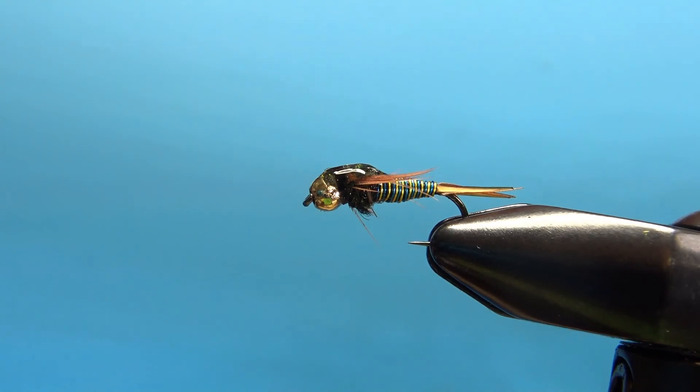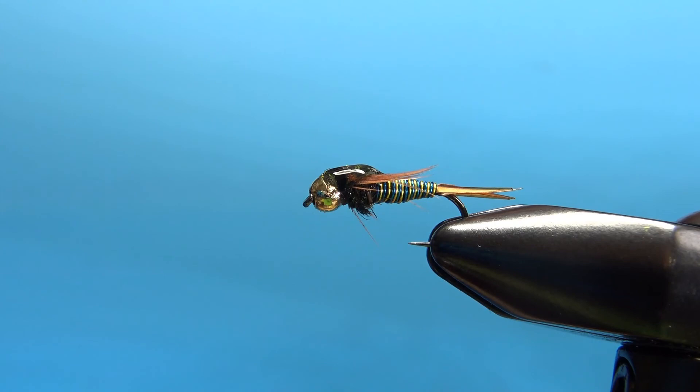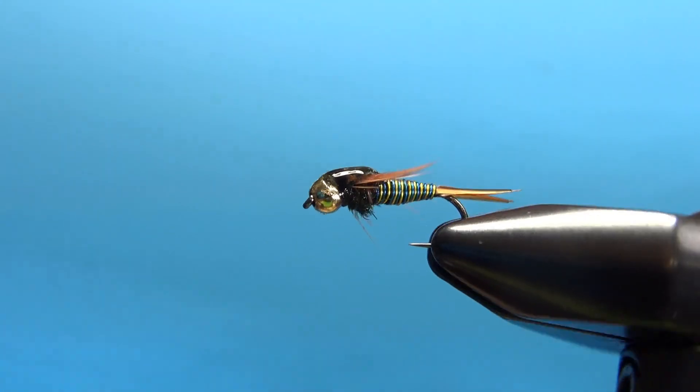And there you go — the good ol' Copper John. Pretty cool pattern to tie. It has been super effective the last few decades around here — around the whole country, even. That's all folks. I really appreciate you watching, and we'll see you next time.